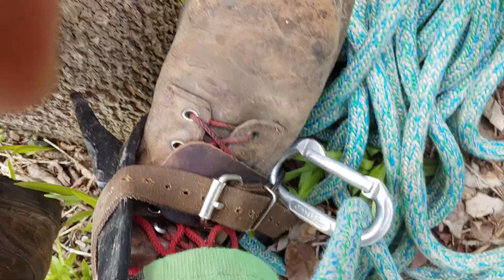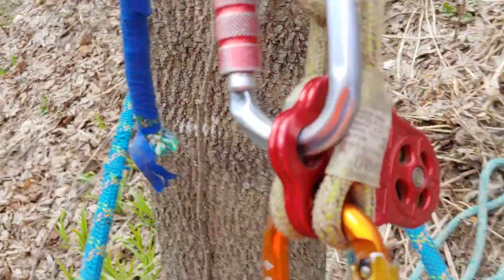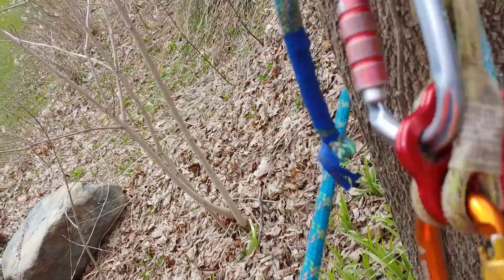It gets heavy — that foot will start to feel heavy once you're higher up, but this is a pretty short-ish tree. I say that now; I may not say that once I'm at the top. So we got a hitch climber going.